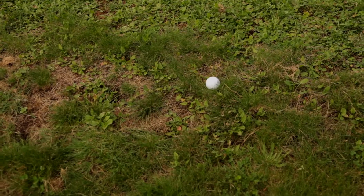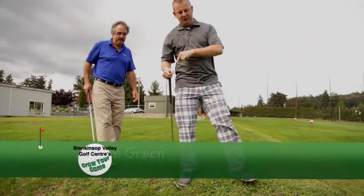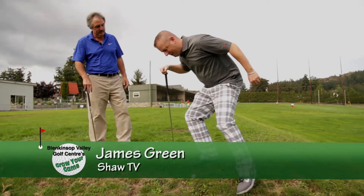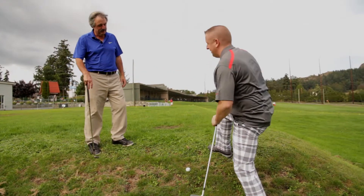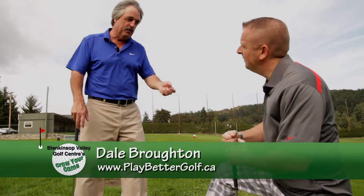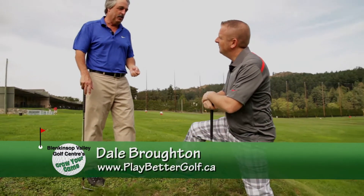So you nailed your money shot, but only to find out that it's on a pretty severe slope. Now Dale, how do I hit this without throwing my back out or taking a tumble? This is a pretty severe lie, especially for a new golfer like yourself that's trying to grow your game.